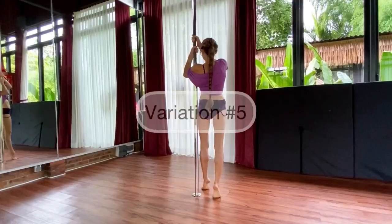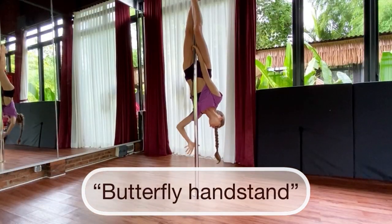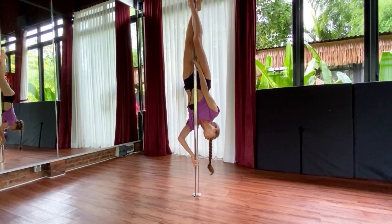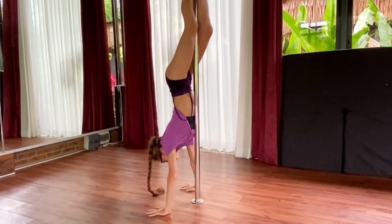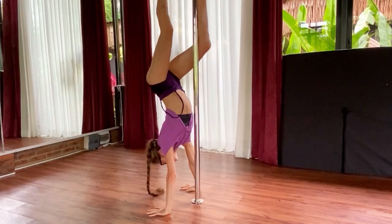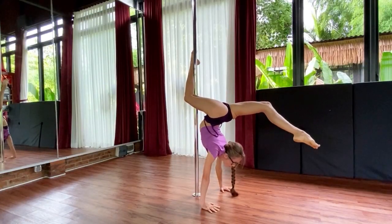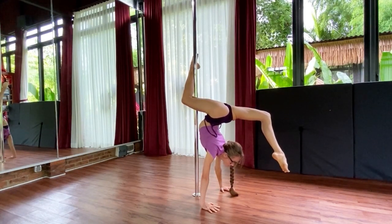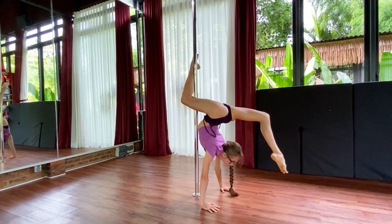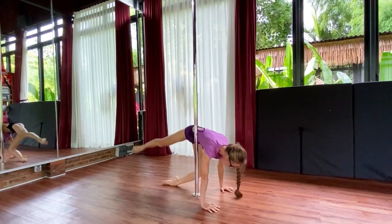And last but not least, variation number five — it's butterfly handstand. For this element, first of all, find yourself in a crucifix position and then gently slide down to the floor until you find this handstand next to the pole. Leave one ankle on the pole, hooking it, and release the other one, creating this nice butterfly shape but standing on your hands, and then gently bring yourself back down to the floor into a half-split position.